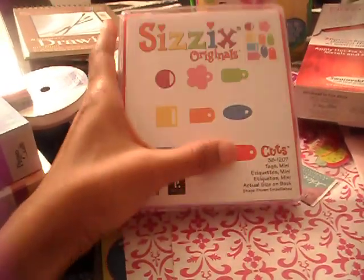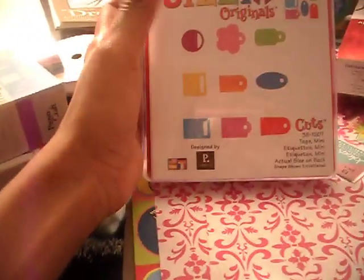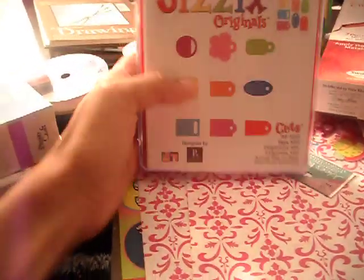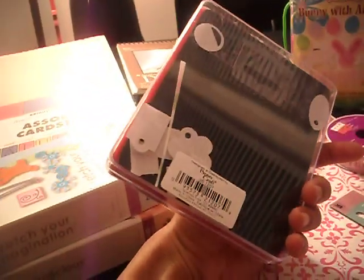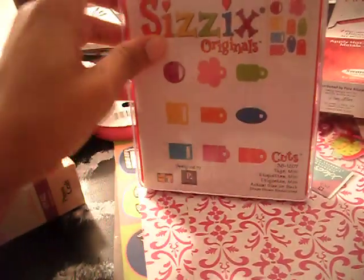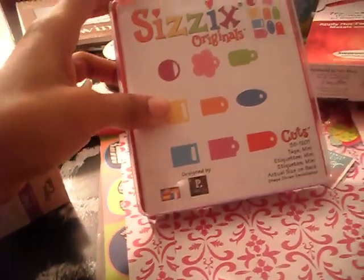I've never used it because I don't have a Sizzix Big Shot — I have a Sizzix Sidekick. Before I got my Sidekick, I just bought this because it was really cheap. So I want to give it away — I finally have time. If you want this, all you have to do is comment at the bottom saying that you want the Sizzix die cut.